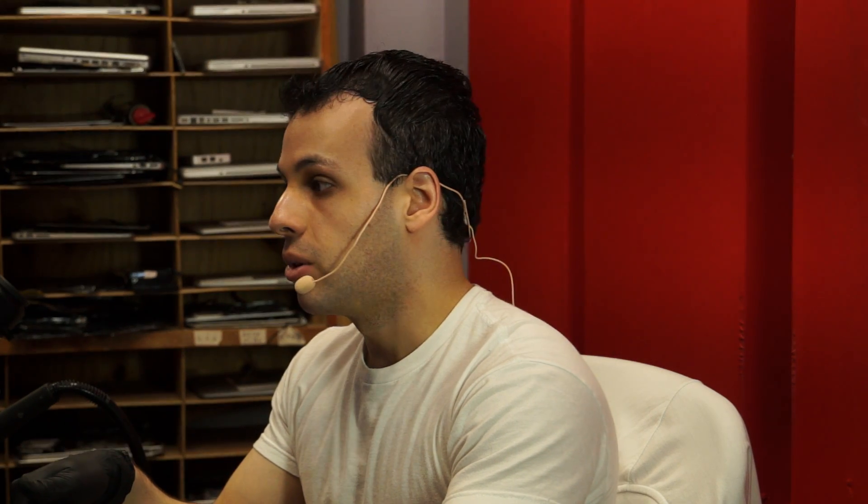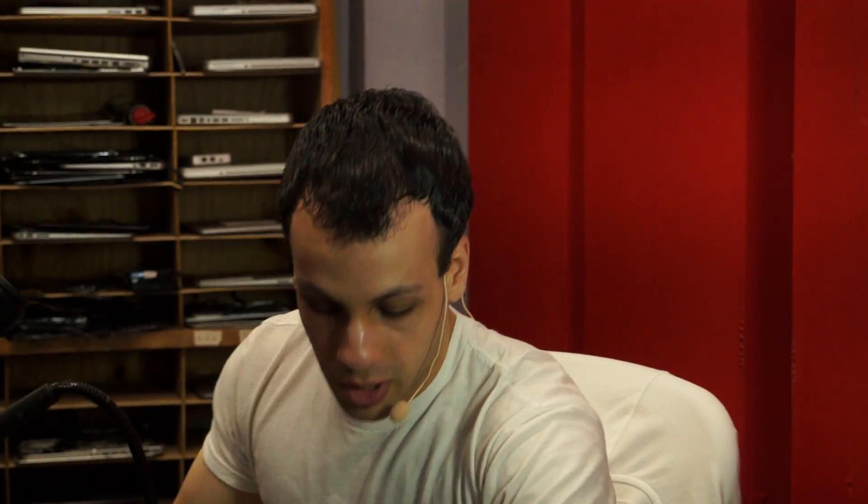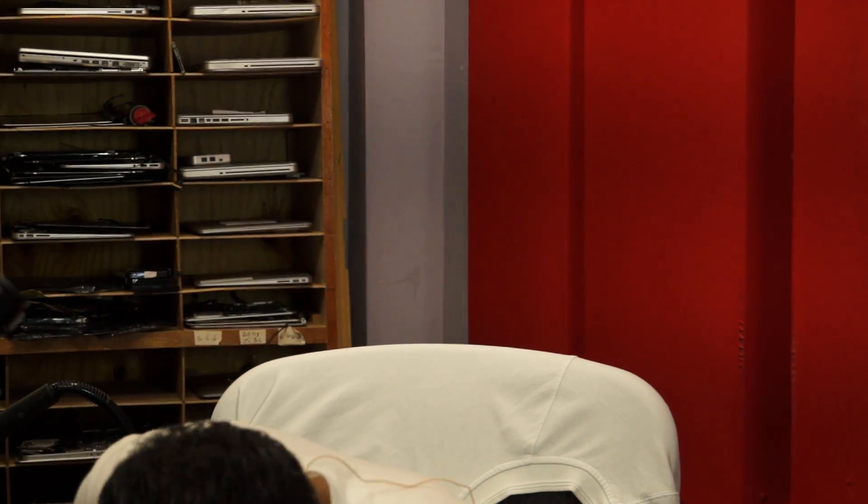There will be connectors on this motherboard that no device plugs into — it's not for a keyboard, it's not for a trackpad, it's not for a screen, it's not for a charger, it's not for data. It's just a port. Let me bring them up on the microscope here and show you one on a donor board I have.